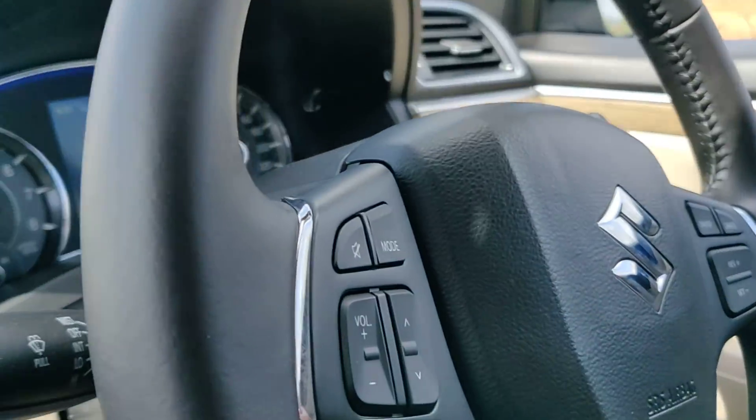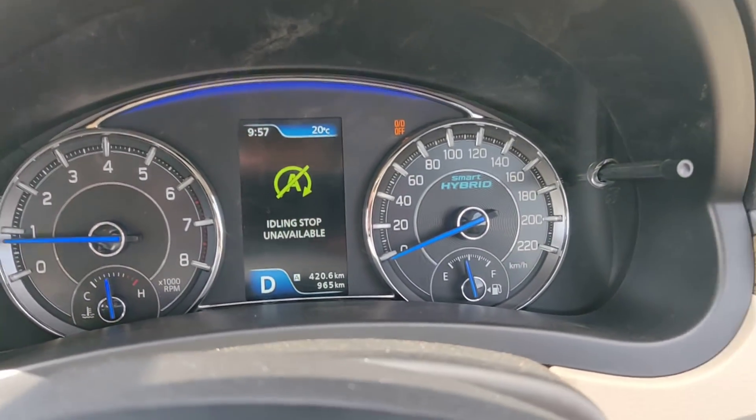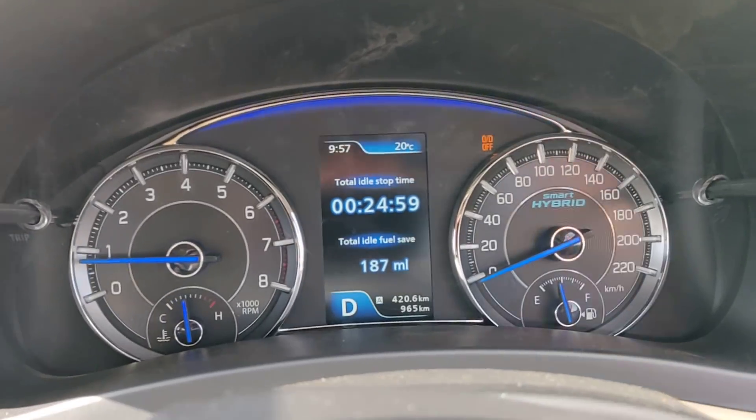Hey guys, welcome to motoroids.com. My name is Amit Changani and we are driving the new Shias. The new Shias has a new instrument console with a colored TFT screen, and it comes with a lot of features. I'll make this quick video to let you know all about it.